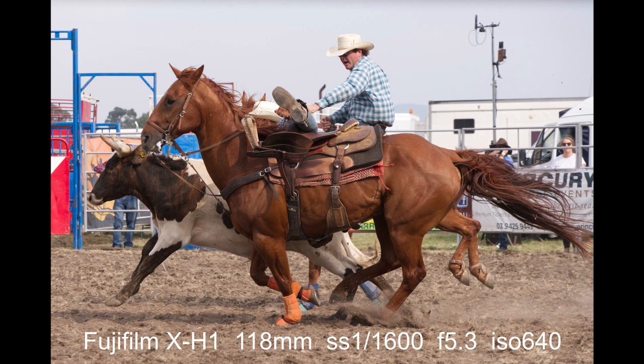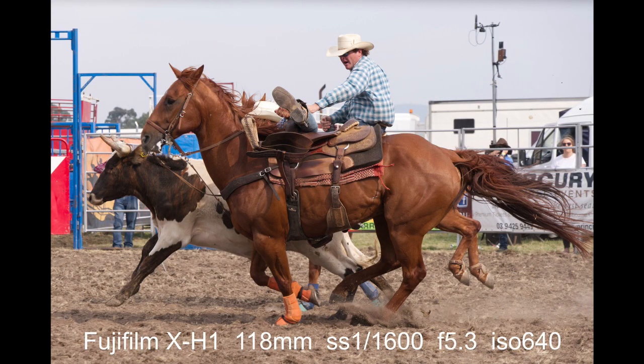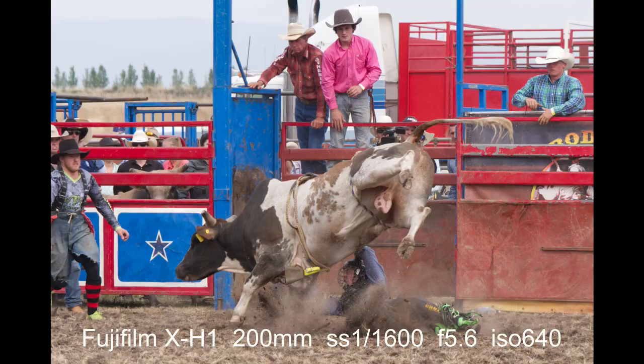This shot shows the amount of detail you can get out of the X-H1 files. It was taken at 118mm. I kept the shutter speed at 1/1600th of a second throughout the rest of the shoot, tried to keep the f-stop around f/5.6, and used a low ISO. It was an overcast day — started at ISO 640, and as the evening approached I bumped it up a bit to compensate. You can see the freezing of the action, the musculature of the horse, and individual hairs in the tail. Absolutely brilliant.